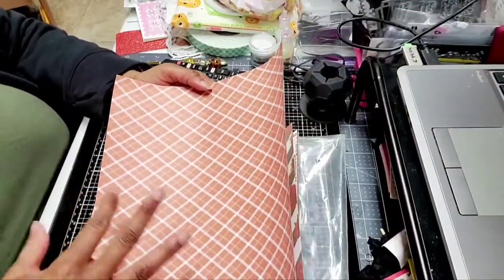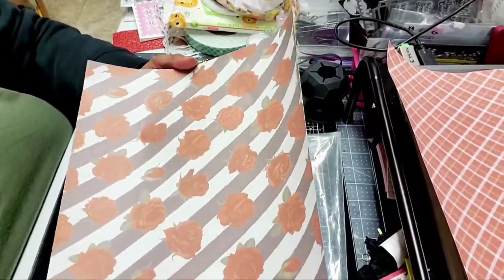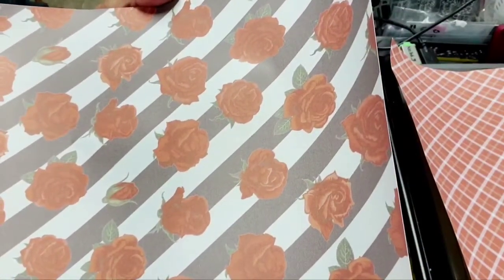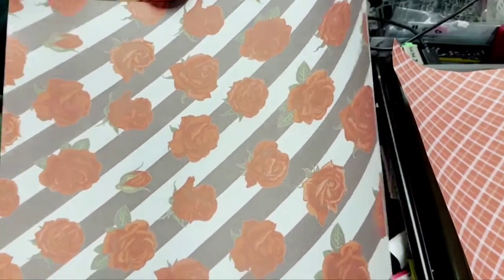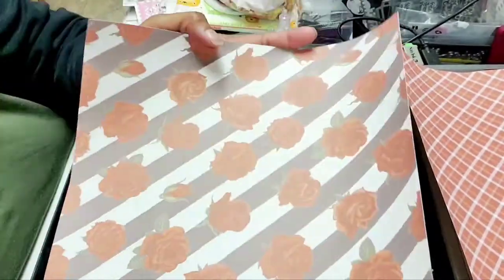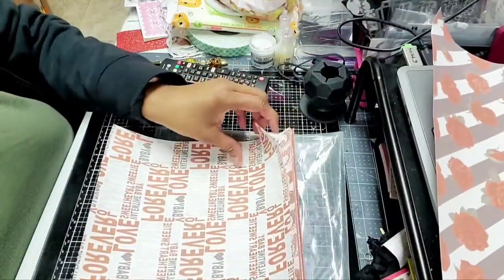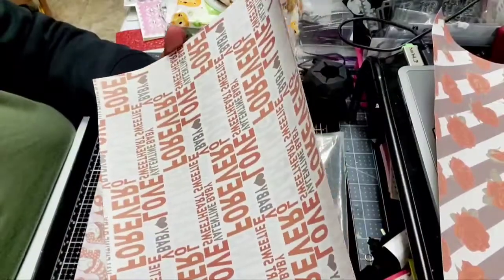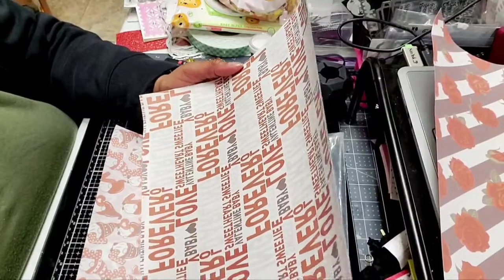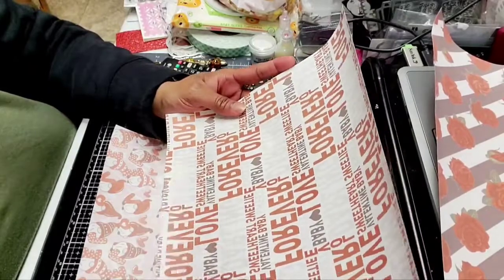Here's the first sheet — it's a fun plaid color. The second sheet has these big, pretty roses on it. Again, it looks dull because it hasn't been applied yet, but I'm hoping the colors will be more vibrant once pressed. This one is an all-over print that says 'forever love, baby.' It's already mirrored for you — everything is done for you. All you have to do is pick what you want to put it on and the design you want to create.